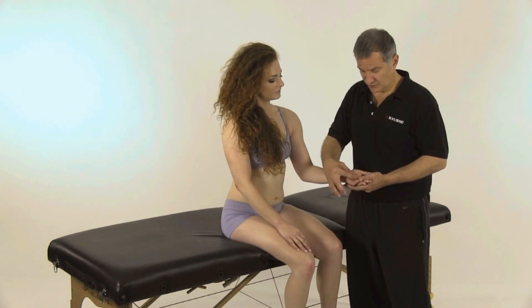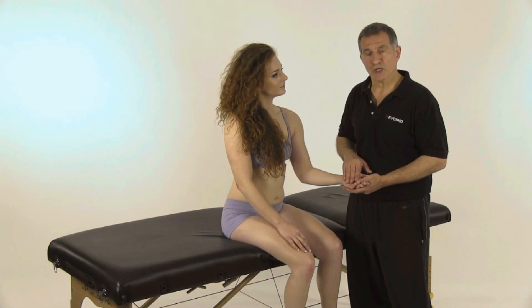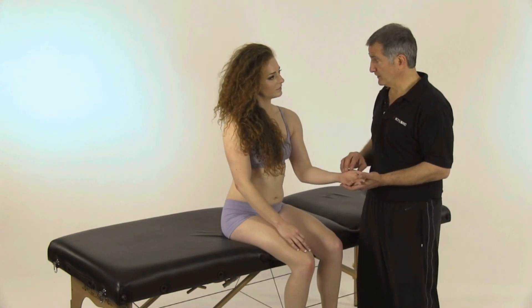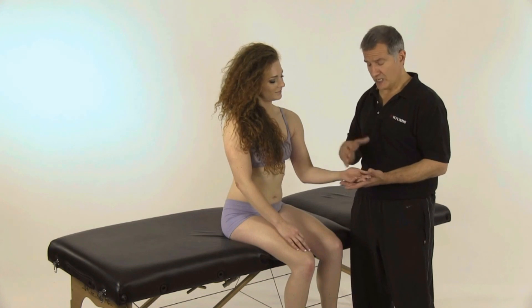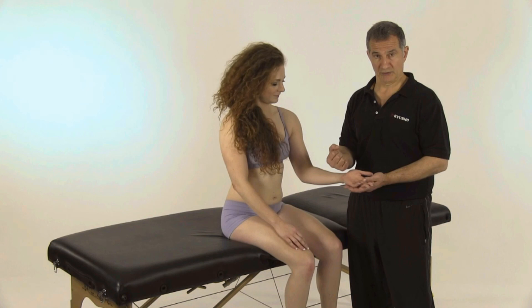What it is, is you have this band coming across the hand and it constricts and puts pressure on the nerves. Originally what happens is you start going numb in some of the fingers — it always varies a little bit, but typically these first three fingers. From there you can have pain which will keep you up at night, and then you have dysfunction also.